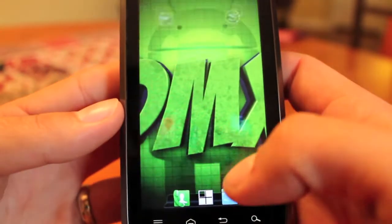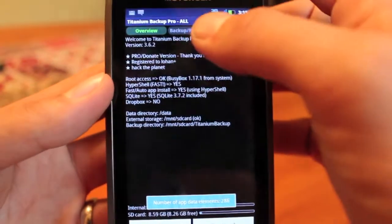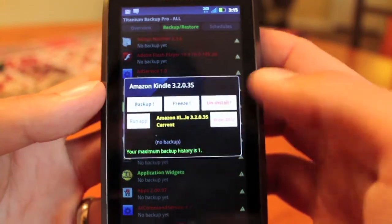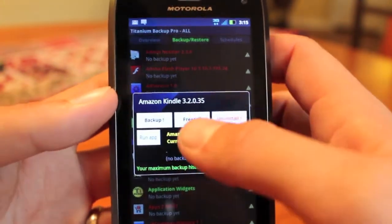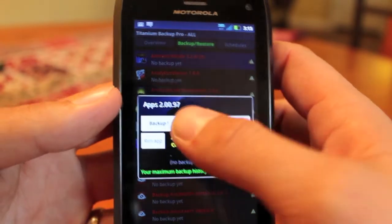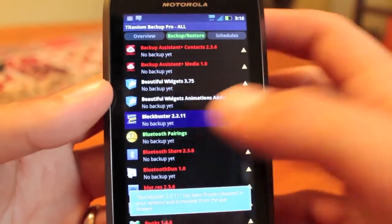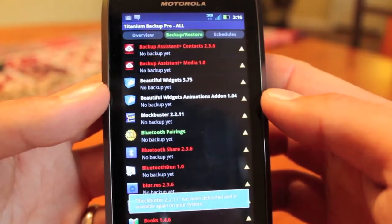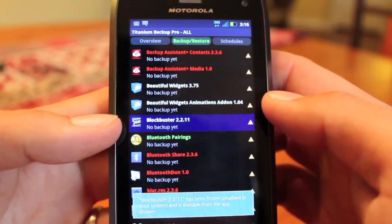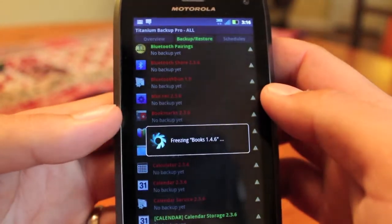Titanium Backup is about $6 on the market. All you have to do is go to the Backup and Restore tab, find your bloatware, and freeze it. Like this Amazon Kindle app — I'm never going to use that, I have a Kindle Fire. I'm going to freeze that. Next, this Verizon Apps — I'm not going to buy apps from Verizon, I'll go to the Android Market — freeze that. All your bloatware you just freeze it. That way when an update rolls out, all you have to do is go back in and defrost. You could also go into the system through Root Explorer and just rename those files to .bat, but that's just a lot of trouble. I like to go into Titanium Backup and freeze all the bloatware.